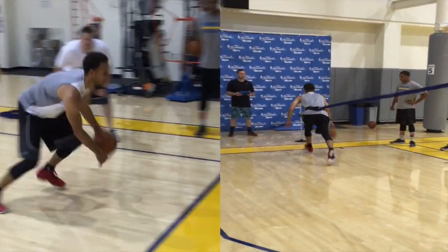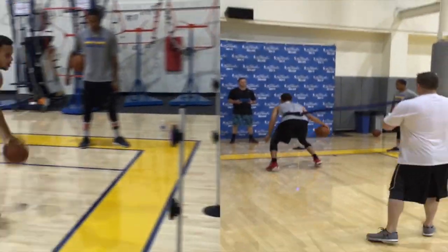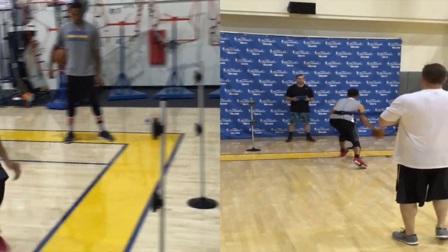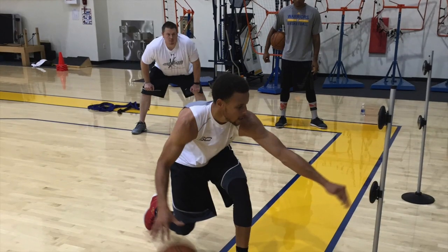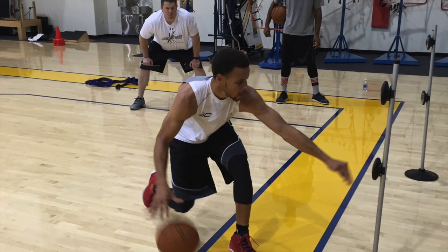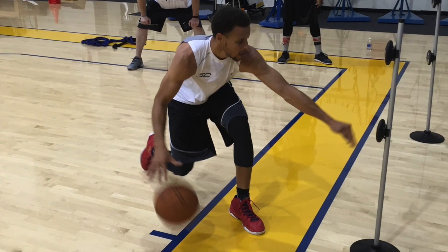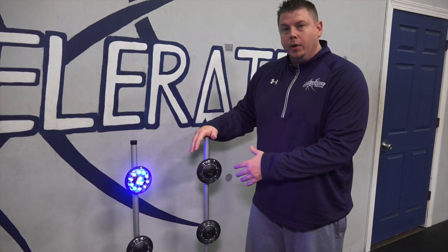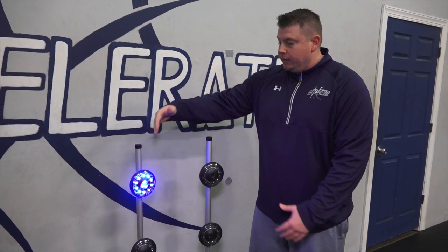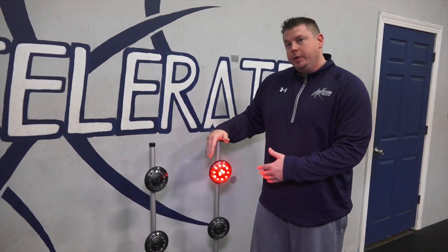We've seen Stephen Curry working with you and doing a drill with lights that's been out there on social media a little bit — but what is it exactly? Well, this is a tool we use with Steph both offseason and during the season. These lights allow us to train his brain in decision making by giving him different assignments and then grading the accuracy and speed of the decision.